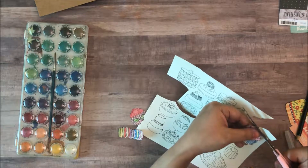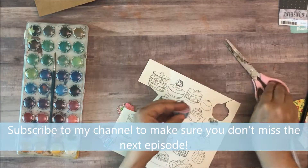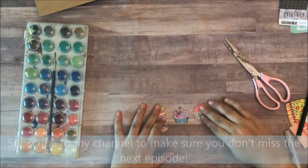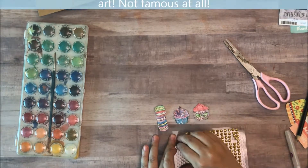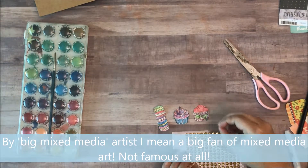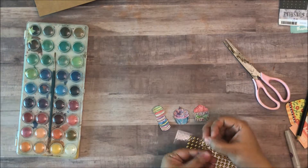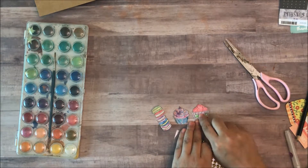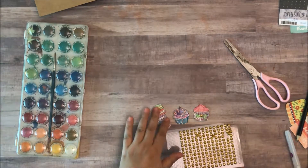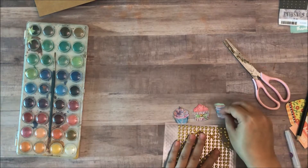But before we go, I just want to show you one other thing that you can do with these. When you use them as embellishments, there are no rules that say you can't bring in other stuff. I'm a big mixed media artist and I love working with different kinds of things. So you can go ahead and put little embellishments on, like these little gold dots, or you can use sequins or other yummy things to bring these embellishments to life.